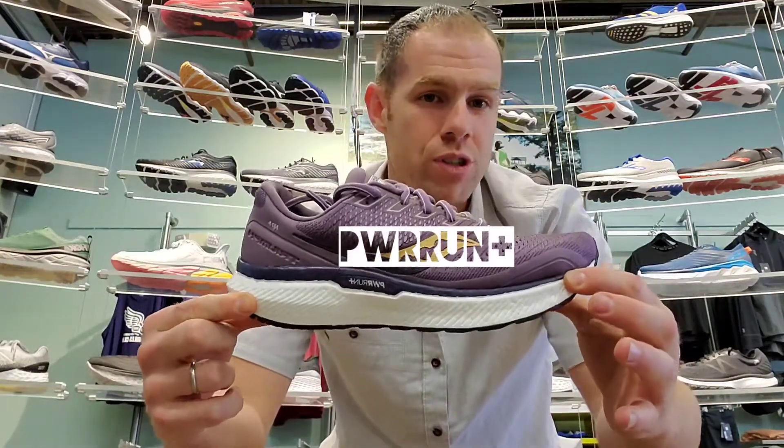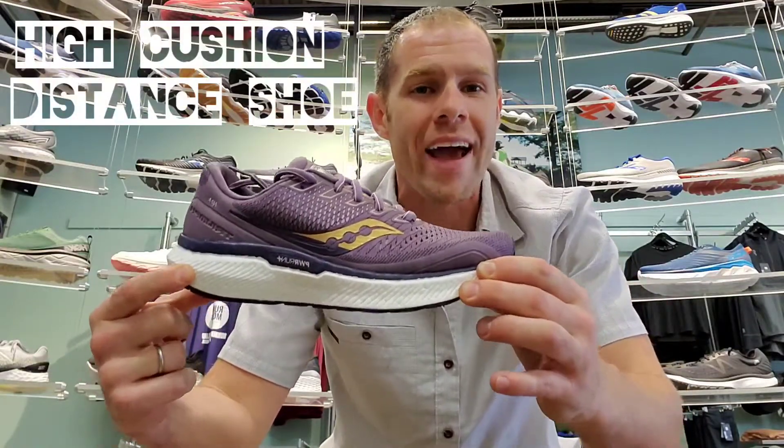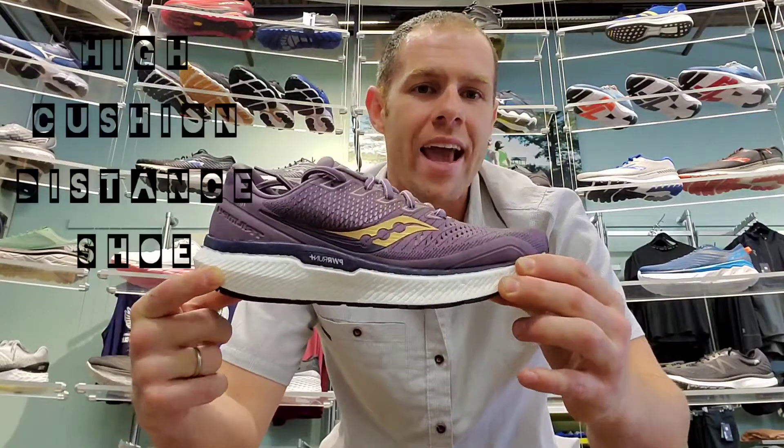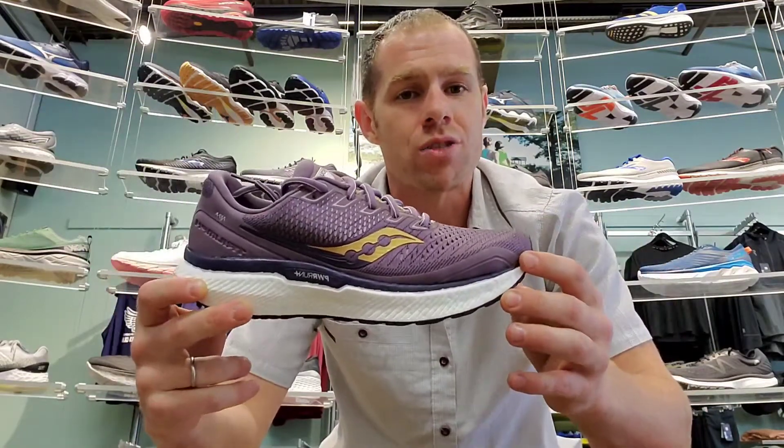This is going to be one of those shoes designed for the long haul — that Cadillac, that soft ride — getting in those miles, eight or more, something that's going to reduce a lot of impact stress.